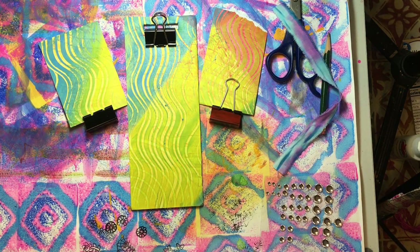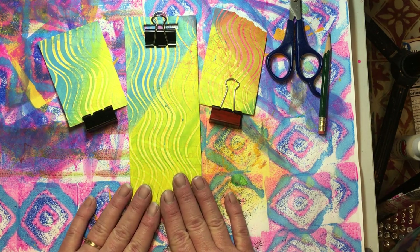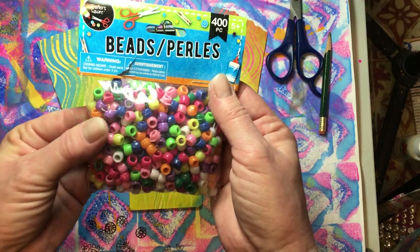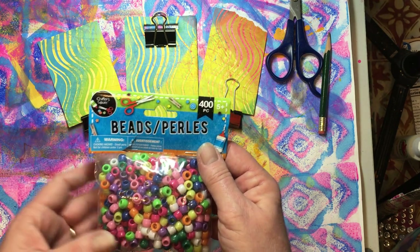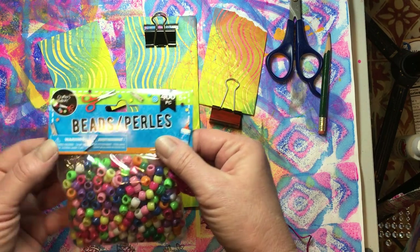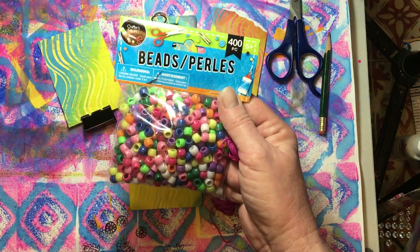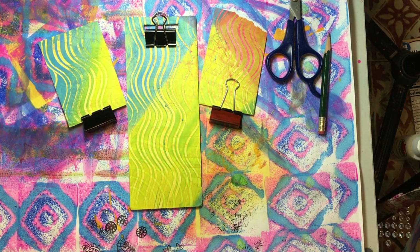Thank you very much for watching and stopping by — I really do appreciate it. I hope you enjoyed this video. If you need to make a clipboard of your own of a certain size, especially if you want a special size, this is a good way to do it. For next week we are going to need some little beads from the Dollar Tree — the larger beads with the large holes in them — as well as our wire, our embroidery floss, some glue, and maybe even some bling or little tiny strips of fabric. Little beads from the Dollar Tree with big holes, plastic ones. Thank you very much again for stopping by and I hope that you all have an outstanding day — bye bye!